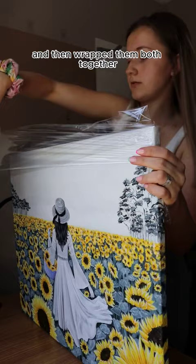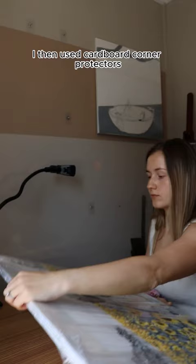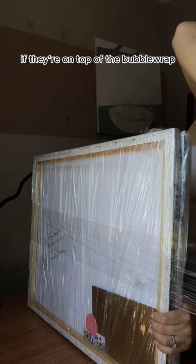Then I wrapped them both up with plenty of bubble wrap. I then used cardboard corner protectors on top of the bubble wrap — they just seem to protect the painting a lot more if they're on top of the bubble wrap.